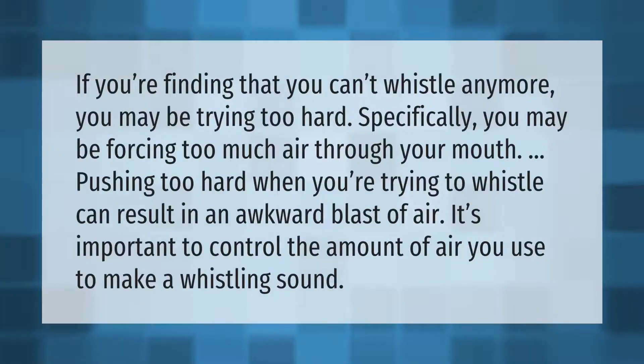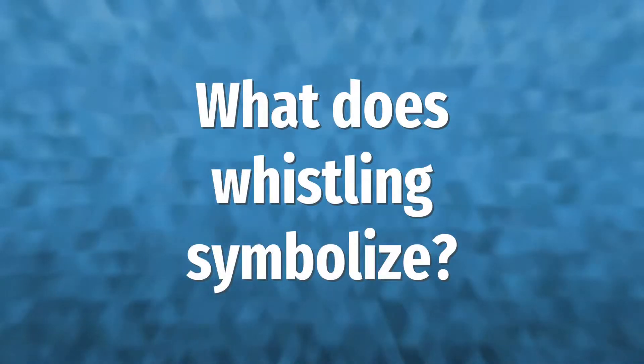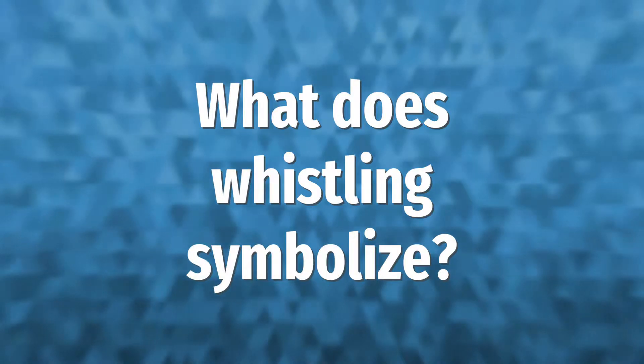If you're finding that you can't whistle anymore, you may be trying too hard. Specifically, you may be forcing too much air through your mouth. Pushing too hard when you're trying to whistle can result in an awkward blast of air. It's important to control the amount of air you use to make a whistling sound.